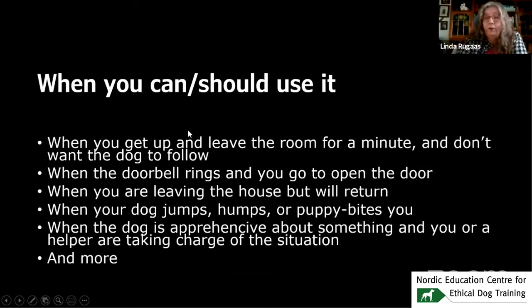You absolutely can and should use it when you get up and leave the room and don't want the dog to follow; when the doorbell rings and you go to open the door; when you're leaving the house but would return; if your dog jumps, humps, or puppy bites; and if the dog is apprehensive about something and you're taking charge — then the hand signal means: I'm taking care of this. There are hundreds of situations where you can use it, and many where you should.